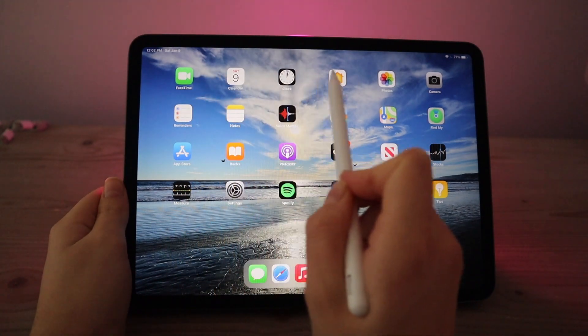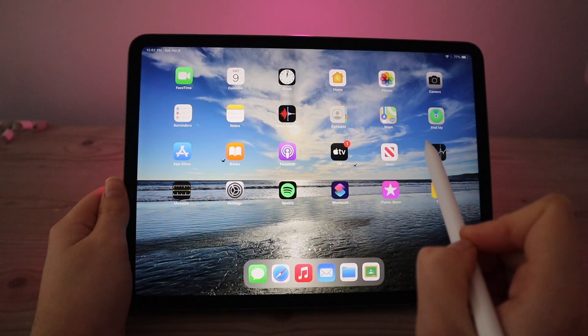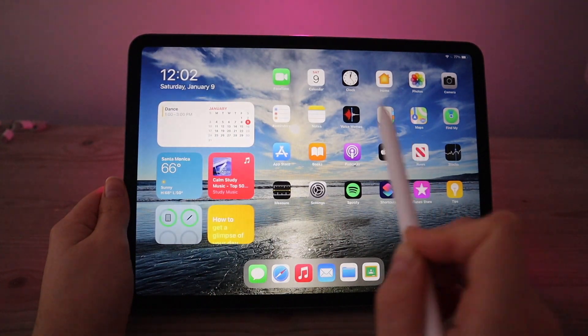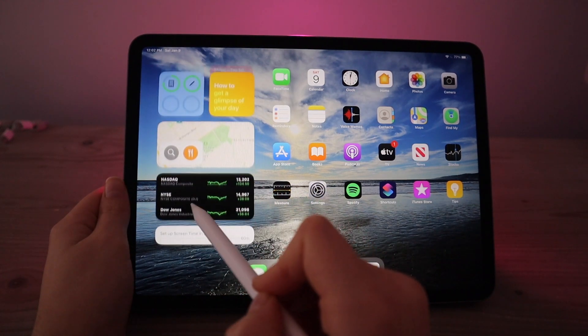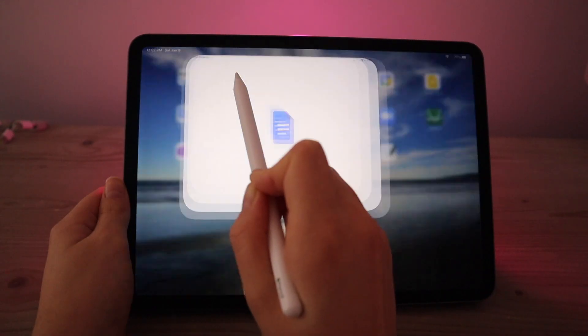Now let's go through how I've organized my iPad. On the first screen I have all the apps that come pre-downloaded and basic utility apps. If I swipe to the right, my widgets come up — here I have my calendar, the weather, some music, the battery percentages, and other widgets that I haven't really customized.